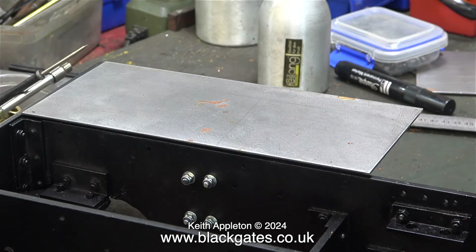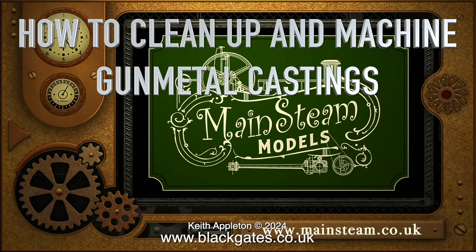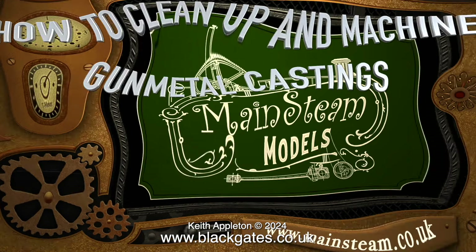I milled this component to the correct shape in a previous video, but it wasn't part of this series. It was such a useful video that I gave it a name all of its own: how to clean up and machine gunmetal castings. Here's an extract from that video.